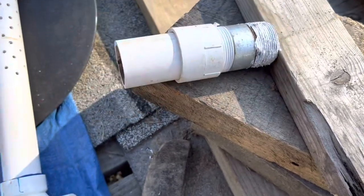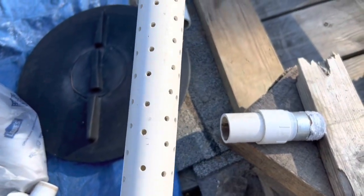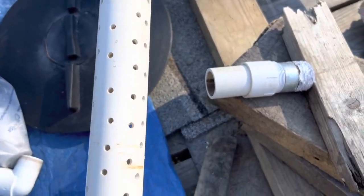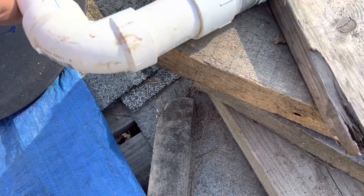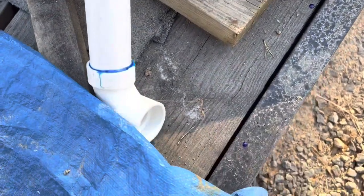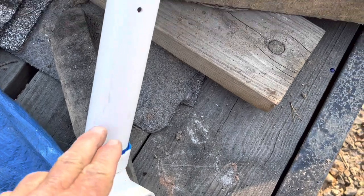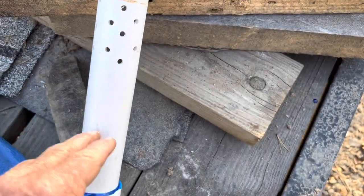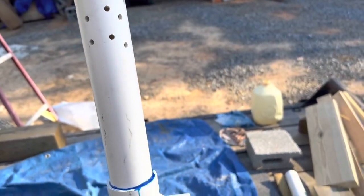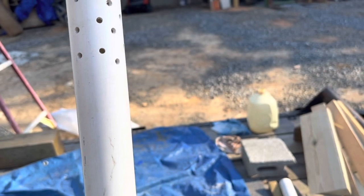This is nothing but a 90-degree elbow — this is the pipe we drilled all the holes into — and it will get glued on there once I screw it in. What this is going to do is sit at the bottom of the tank. We'll have about six inches for all the sediment in the tank, so that we're not sucking up dirt or anything from rainwater if it gets in there over time. We'll have a six-inch gap from the bottom of the tank up to where it sucks water.